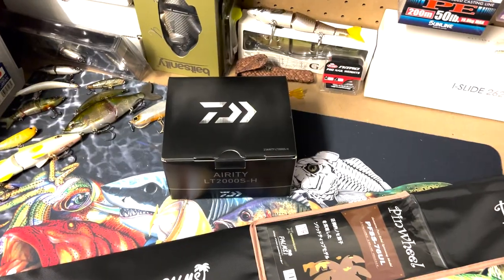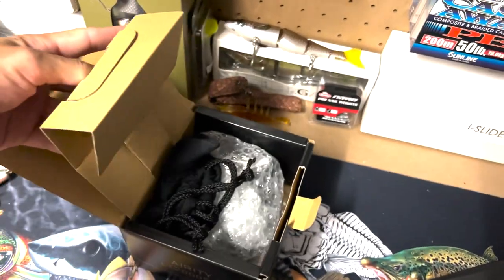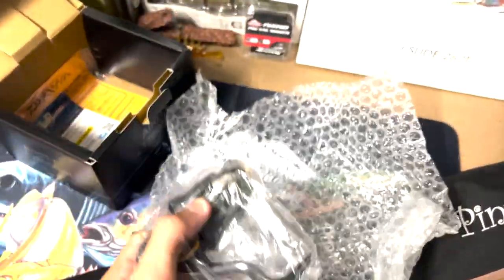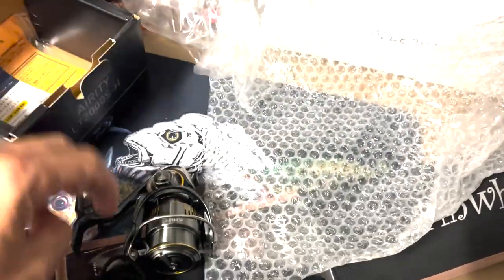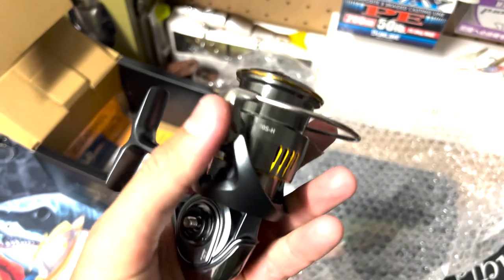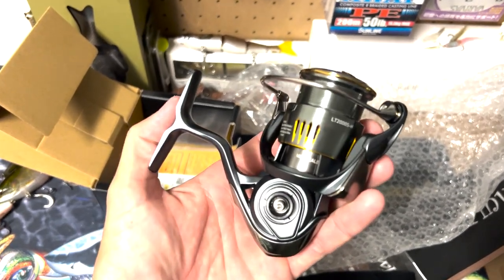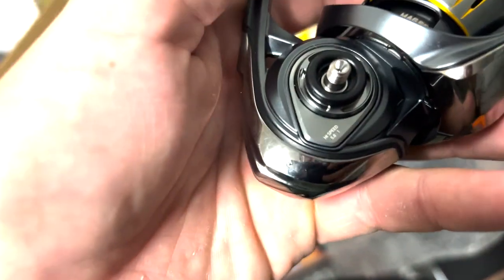I'll unbox it and see what it looks like. These look pretty stiff from what I've seen online, which is their light. And that's what everybody says in all these videos, but that is very light — get it out of here. It's pretty slick. Ridiculously light. So it's a 2000 size, 2000 S. I think they've gone with an S rather than a 4 now — they used to be like 2004s, 1003s, that's depicting shallow spool. But I think they just do a 2000 and a 2000 S now. And yeah, that's the high speed — 5.8 to 1.